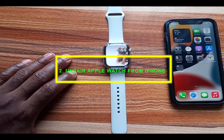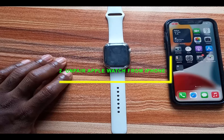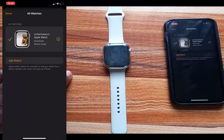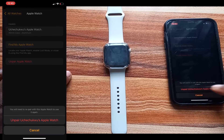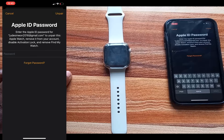The recommended way to remove activation lock on your Apple Watch is to unpair it. To unpair the Apple Watch, simply open the Watch app, tap on All Watches, tap on the info icon, and you will see it says Unpair Apple Watch. Tap on it, confirm, and you will be prompted to enter your Apple ID password. Enter your Apple ID password and you will be able to unpair the Apple Watch from your iPhone.